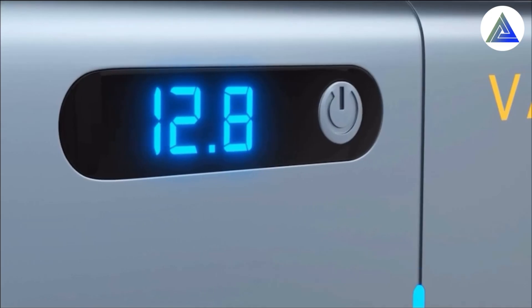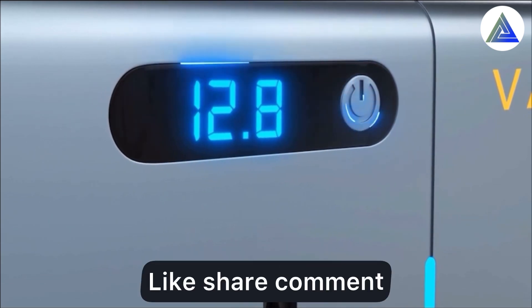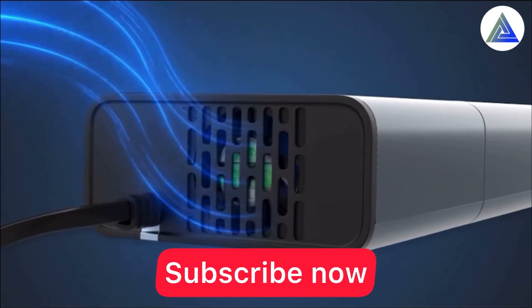If you like this video, please like, share, comment, and subscribe to my channel, because I make very interesting and useful videos.